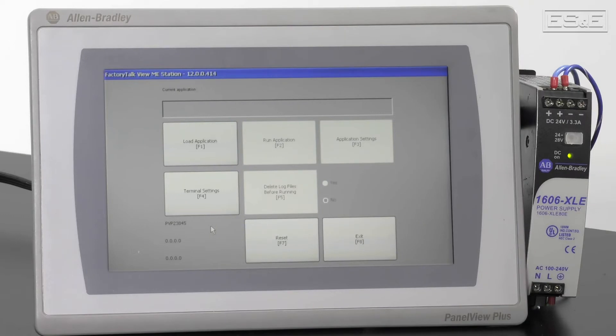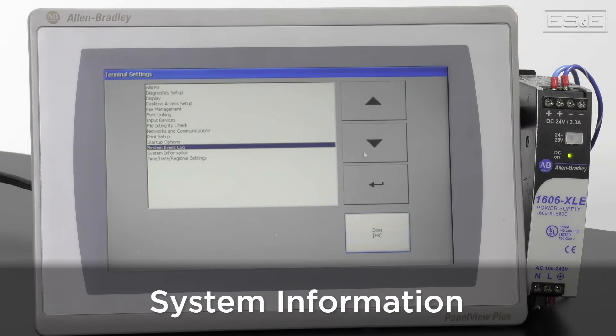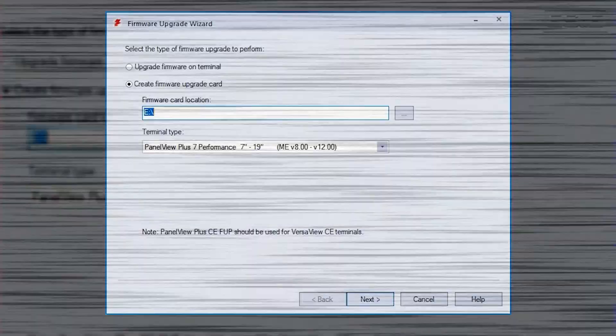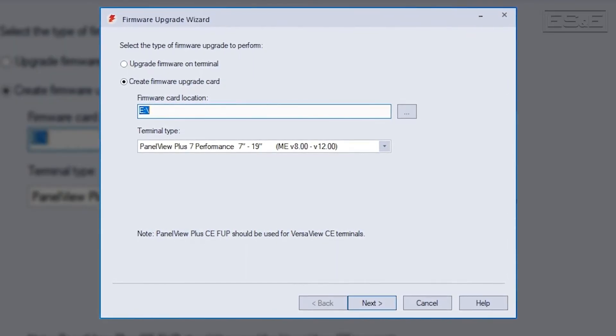Now that the Panel View has an IP Address, you can check the firmware in the Terminal Settings, under System Information and then About. Or you can browse using the Factory Talk Links software. Panel Views are configured with firmware from the factory, so you do not necessarily need to change the firmware. But if you do need to change it, you have two different methods to update the firmware. For the Panel View Plus 7, you need to use the ME Firmware Upgrade Wizard.